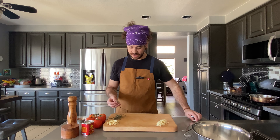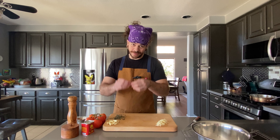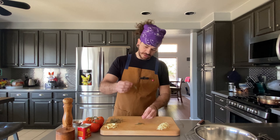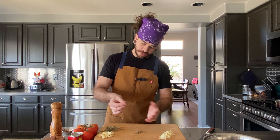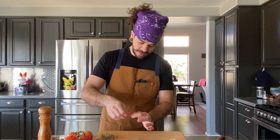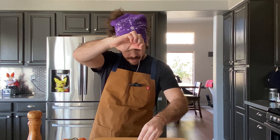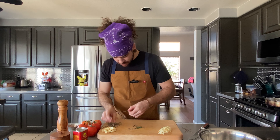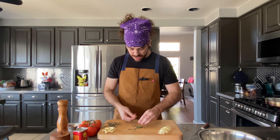Now that we got our garlic all sliced up, we're going to go ahead and pick some thyme. A good easy way to pick it is if you just get the stem, you can pinch it somewhere near the top and just pull it down. We're going to do this until we have about a tablespoon of picked thyme.